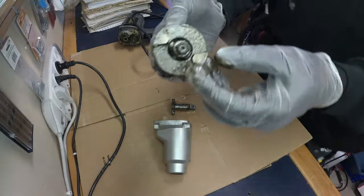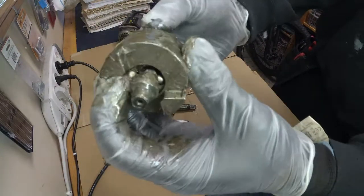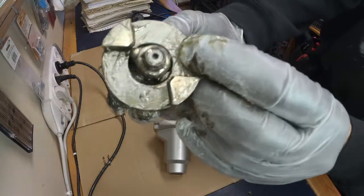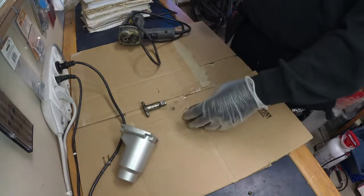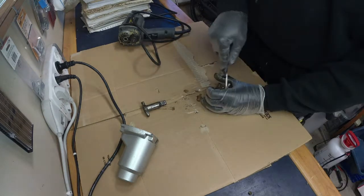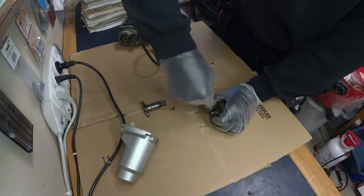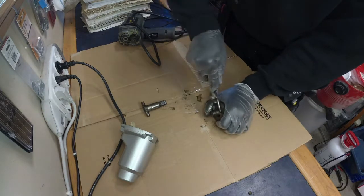After taking it apart I noticed that this ball bearing ball wasn't where it's supposed to be — it got jammed in between what I guess is the shaft and some sort of clutch. Right now I'm not really sure how this impact wrench works, so all I'm trying to do is pry that ball bearing ball out of there. And it won't budge. I decided to call it quits before I stab myself in the hand with my screwdriver.